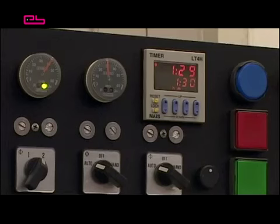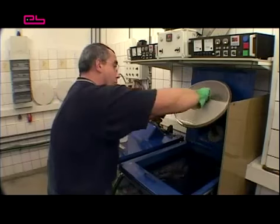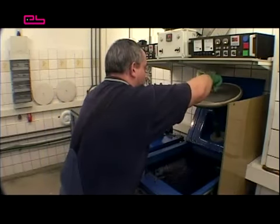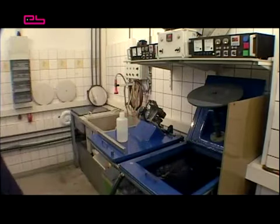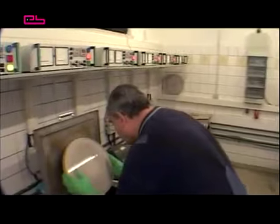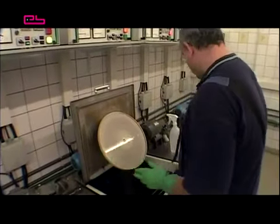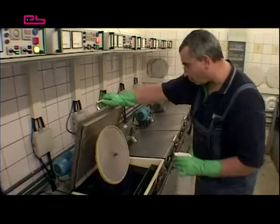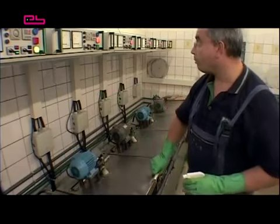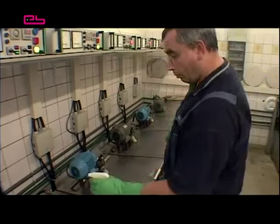The foil now remains at the pre-electroplating for approximately one and a half hours. After that, it is put into the main electroplating process where the nickel plate grows to its final layer of thickness, which is about 200 micrometres. In the main electroplating process, high temperatures and amperage are used. Therefore, the nickel accumulates more quickly than in the pre-electroplating process. The layer thickness is always a result of time and amperage.